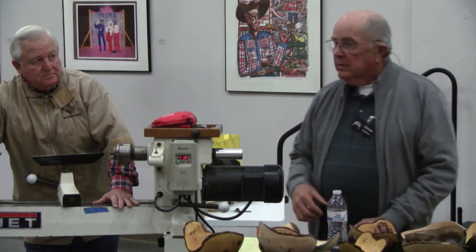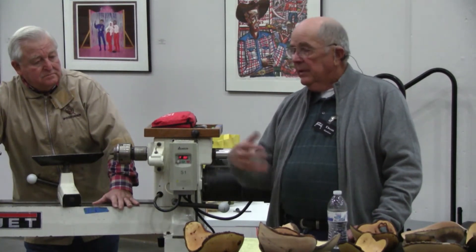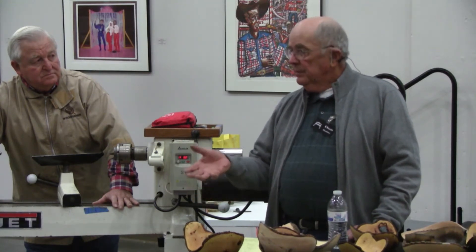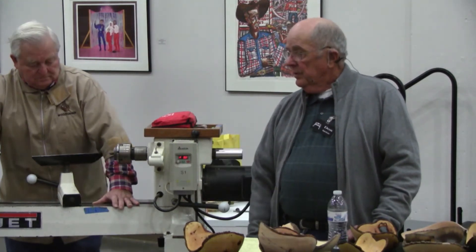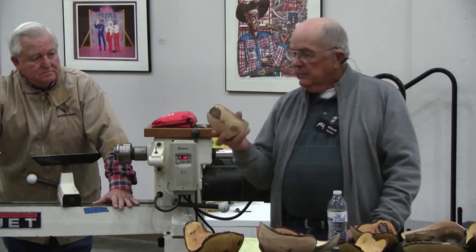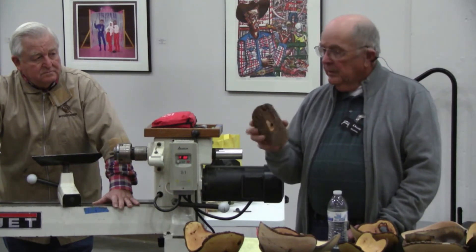You really don't know what the outside is going to give you. If you tried to turn the inside of the bowl first, I suppose you could, but if you run into a problem when you're shaping the outside, you could screw up whatever you've already done. So we always shape the outside of the bowl first, and then we turn it around and hollow it out on the inside.